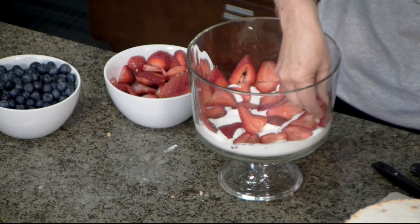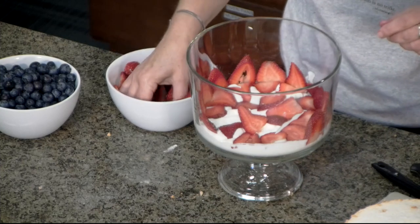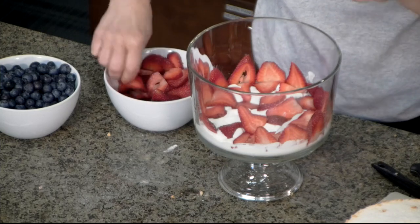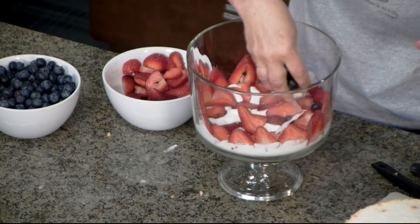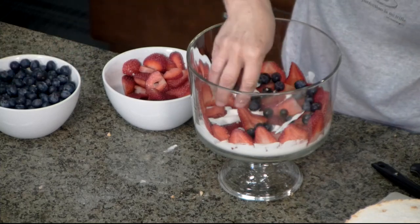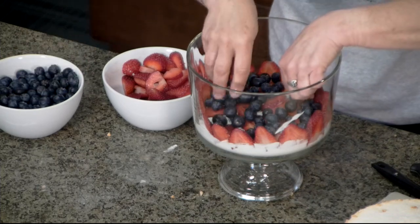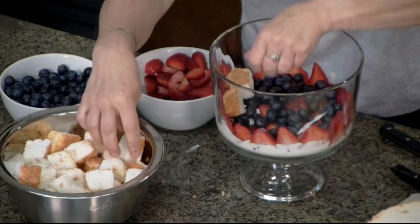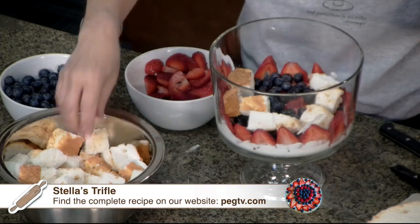We've got our strawberries already sliced — you can do that ahead. One nice thing about trifle is it needs time to set, at least two hours in the fridge, but you can make it a couple of days ahead and easily take it with you or bring it out for guests. There's my red stripe. Then, for the blueberries, I'm just going to add a generous sprinkling so that anytime somebody digs in, they'll get both strawberries and blueberries. For the next layer, using a serrated knife, I sawed our angel food cake into bite-size pieces. We're going to top our berries with the angel food cake in an even distribution all the way around.